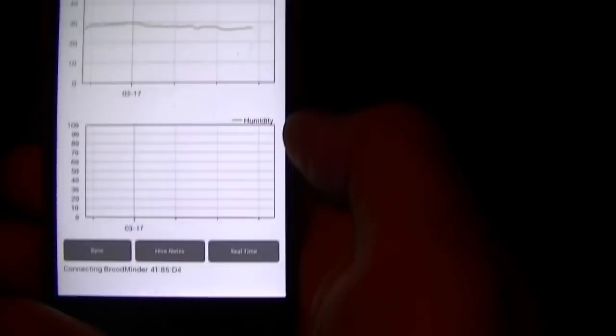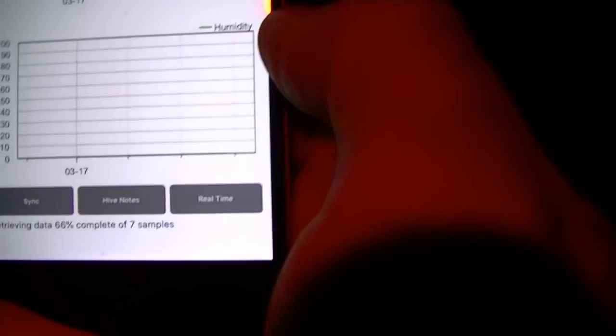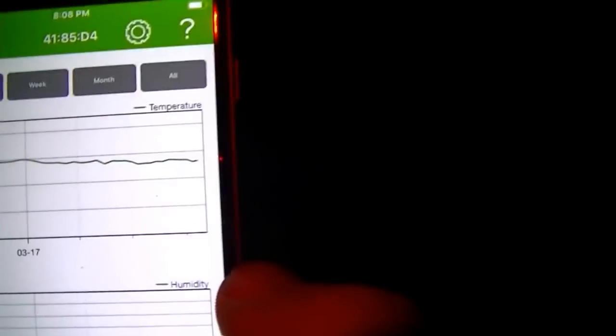So I'll go back to my temperature and sync that. Now it's connecting and retrieving the data. Bloody hives — the bees sure get stirred up. There's white light. Seven samples like the other one, and it just updated the temperatures. So that is really neat.